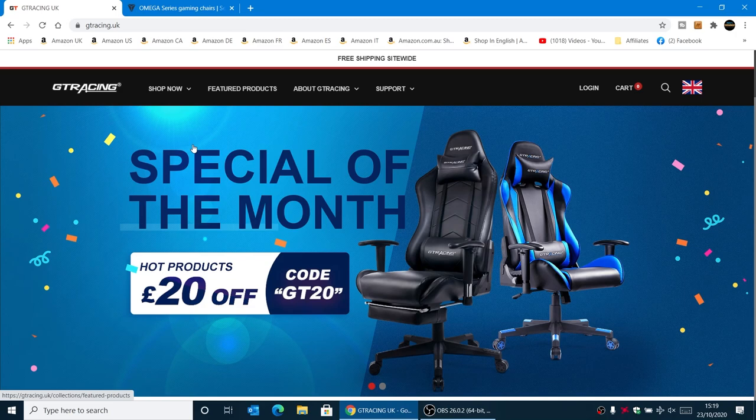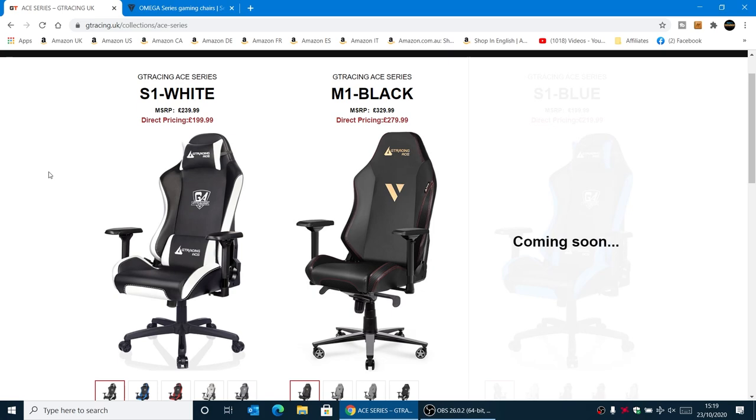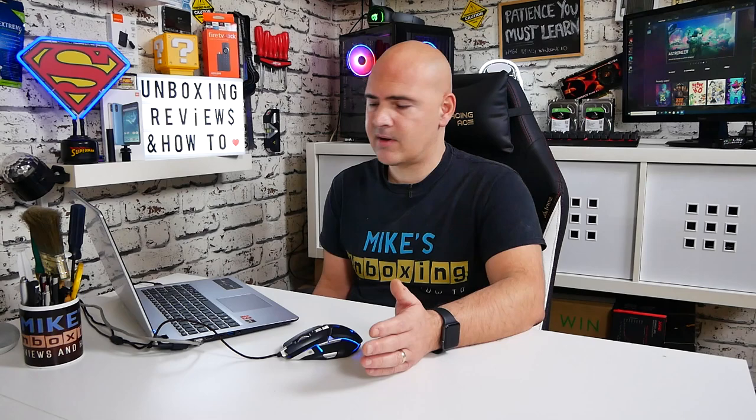We're going to look today primarily at the seat I'm using, which is part of the A-Series. There are two main options: the S1 and the M1. The S1 is a slightly more competitively priced one — at the moment you can pick that up for £199.99. Take off £20 for that discount, so £180, which is a pretty decent price for a gaming chair of very good quality.